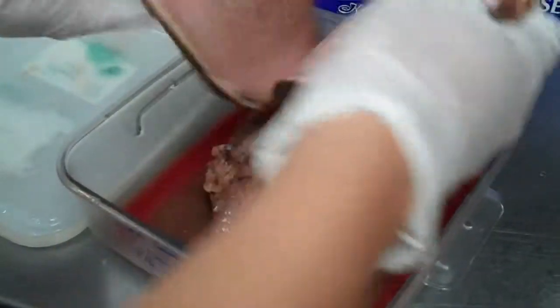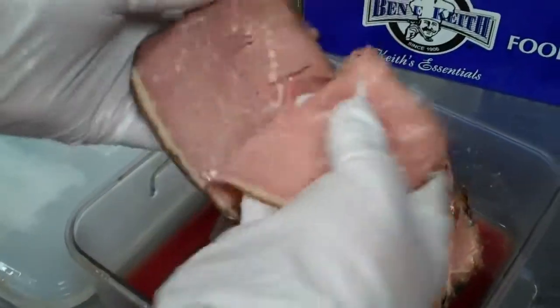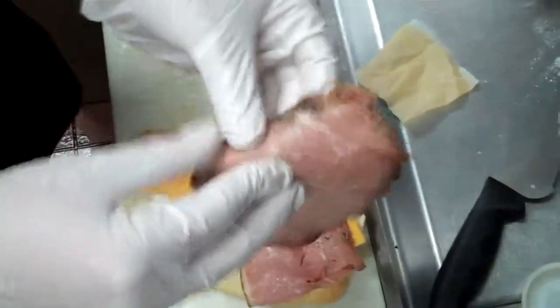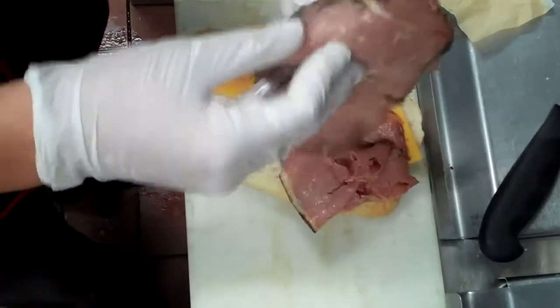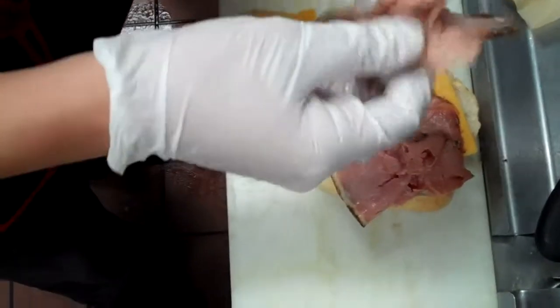Roast beef - six slices. It kind of depends: if they're huge thick slices you can do five, if they're tiny you may need more. Ultimately it should look about like it does at the end of this sandwich here.